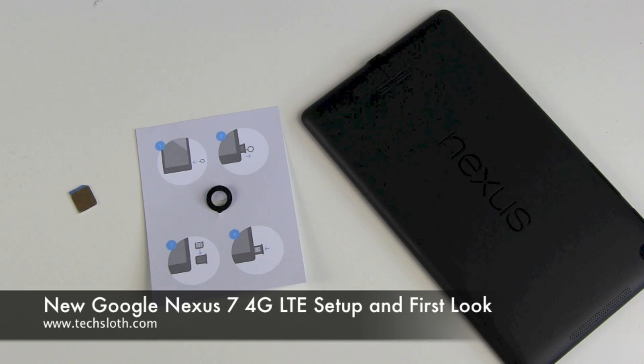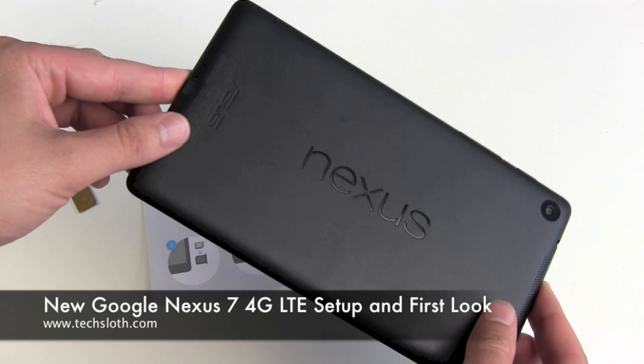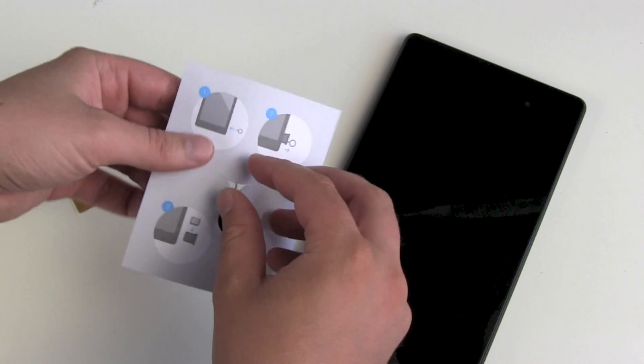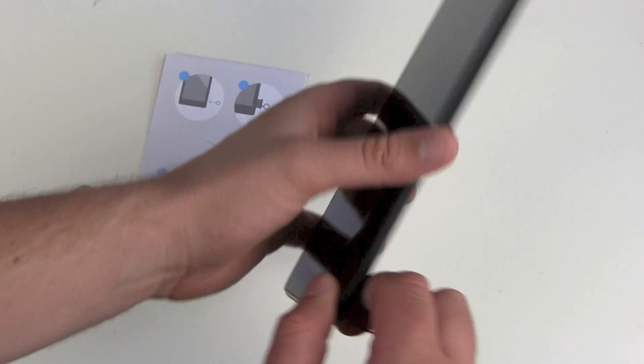Hello YouTube and welcome to the next tax laws video with the new Nexus 7 in the LTE version. We got our SIM card tray opener here and our four steps guide here.